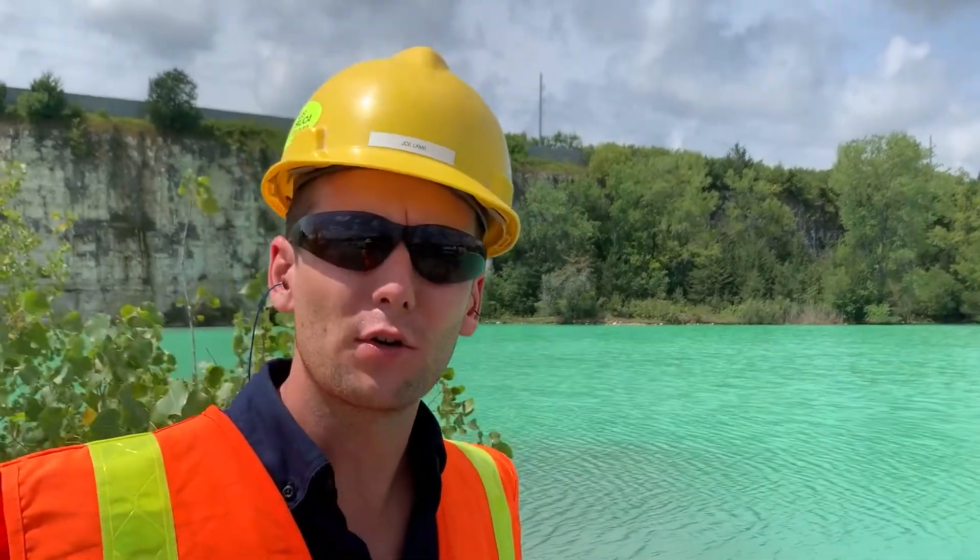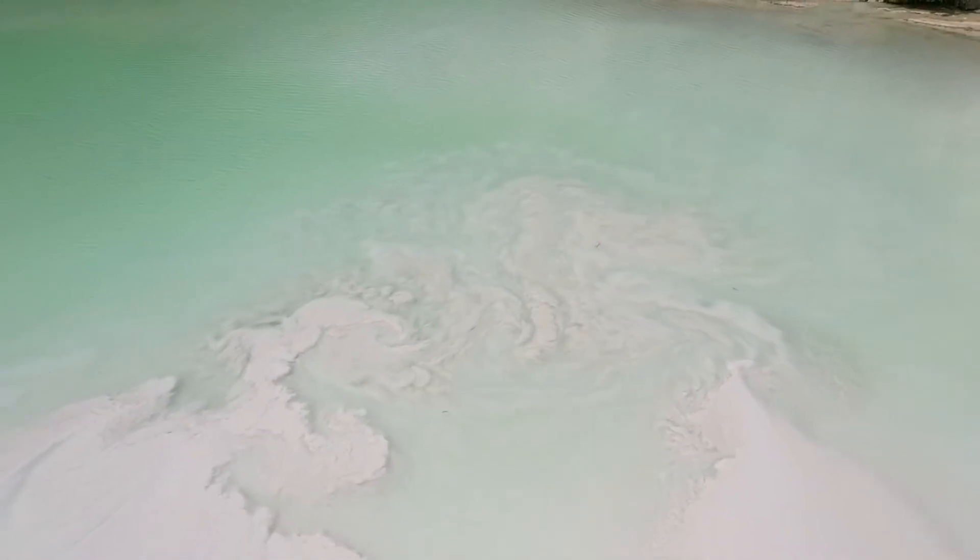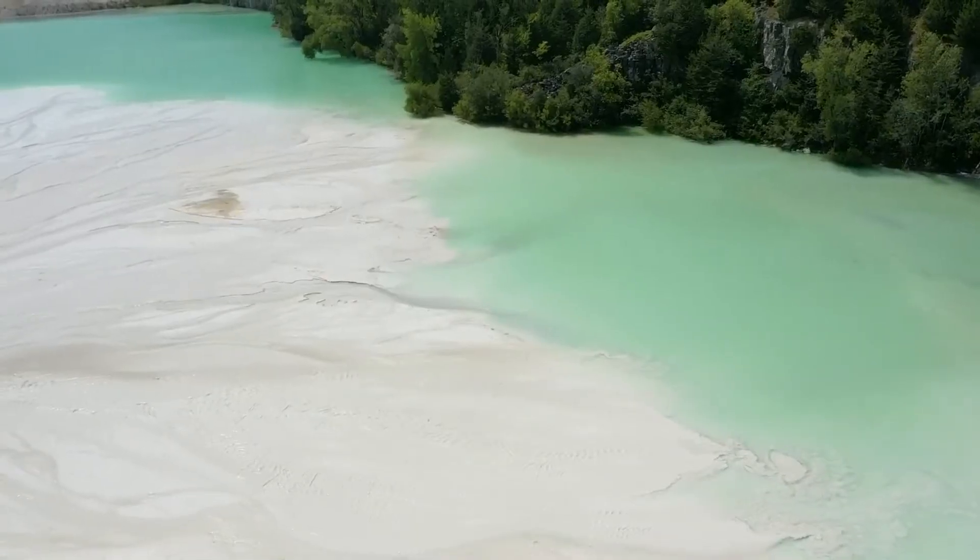As is true with many of our aggregate producing customers, the mud pond's filling up more quickly. So they've introduced this polymer to help consolidate those solids and to get a couple more years out of this pond.